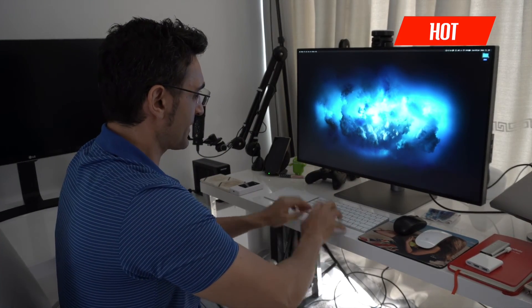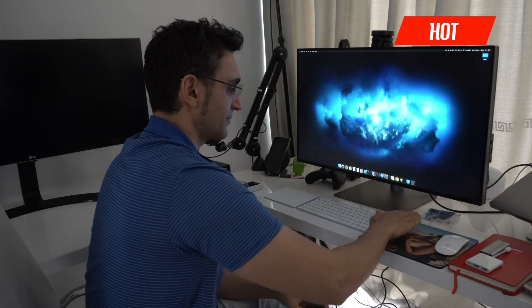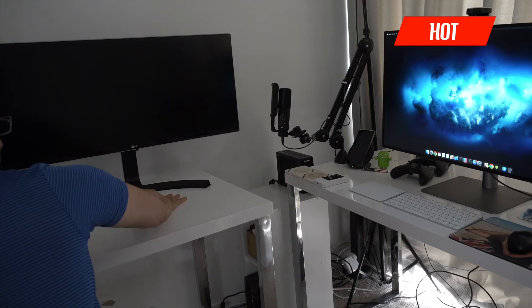Now it's time to do the most important test: the shaky stand test. I'm typing away — as you can see this monitor isn't moving. Very, very solid. What's great about this stand is it comes with the actual display. The monitor is worth about two Pro XDR stands. So to answer your question: is this monitor a cheaper Pro XDR display? I'd say no — it's a better Pro XDR display.